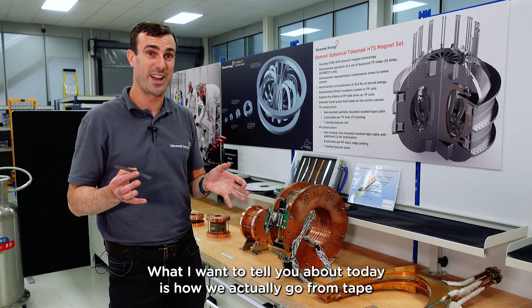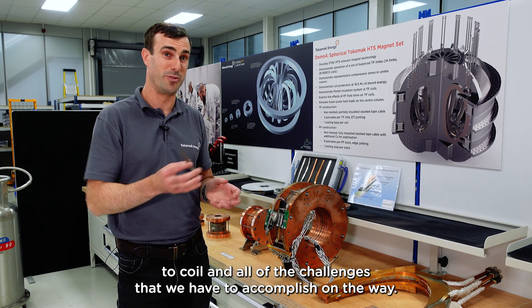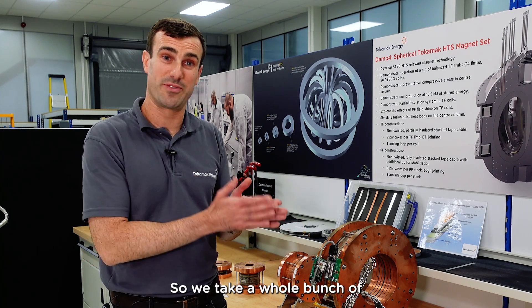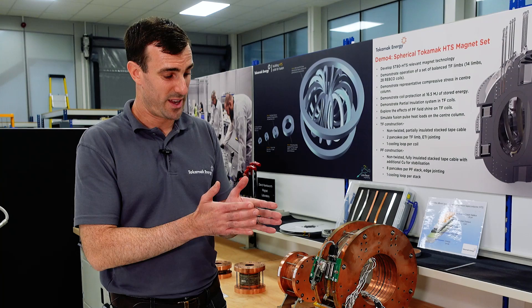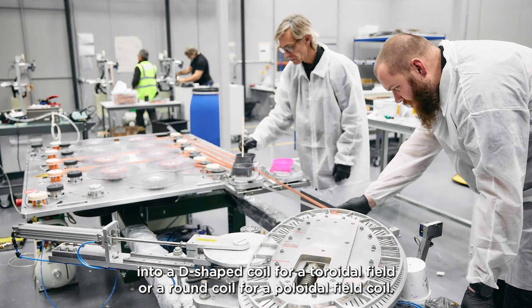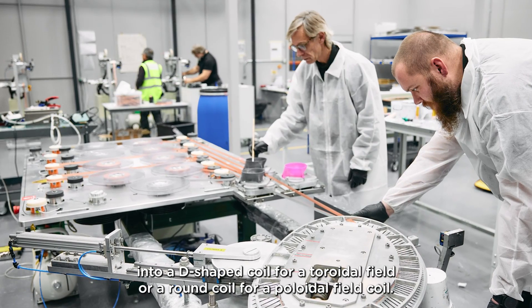What I want to tell you about today is how we actually go from tape to coil and all of the challenges we have to accomplish on the way. We take a whole bunch of HTS tapes that we wind in parallel into coils using a winding machine that turns those tapes into a D-shaped coil for a toroidal field, or a round coil for a poloidal field coil.